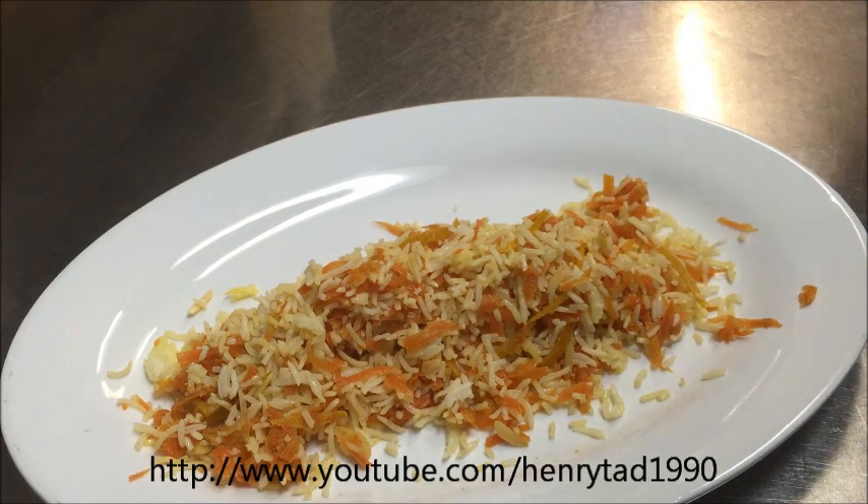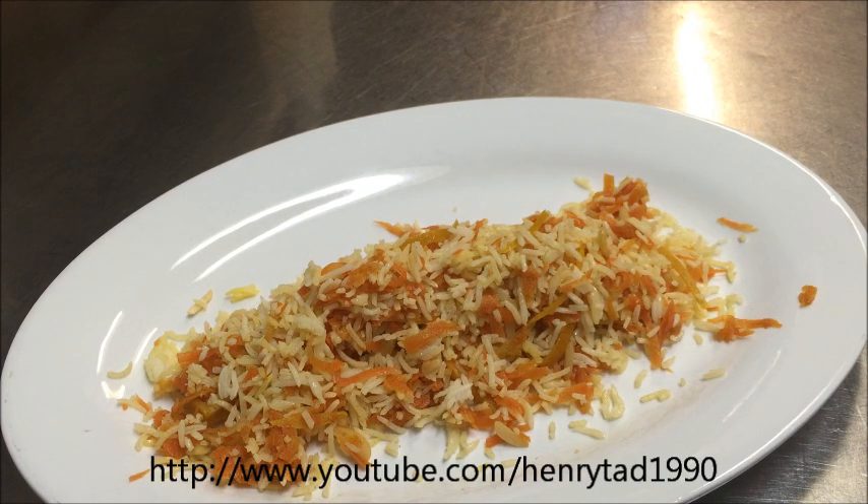And that's how you make Shirin Polo. This goes with meatballs or you can serve it with chicken — just by itself it is a main dish. If you want to do meatballs, have a look at my Kubideh recipe — I'll use the same meat and just roll it into balls and fry them. Or if you want to do it with chicken, have a look at my Zereshk Polo recipe and you can use that same chicken. I hope you enjoyed that, guys — please like and subscribe, and I'll see you next time.